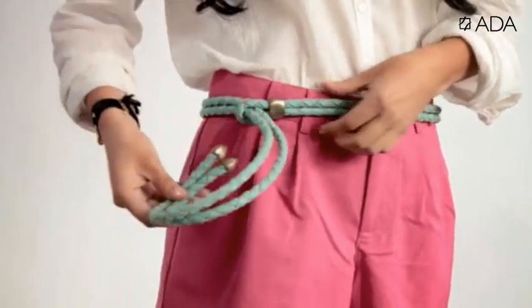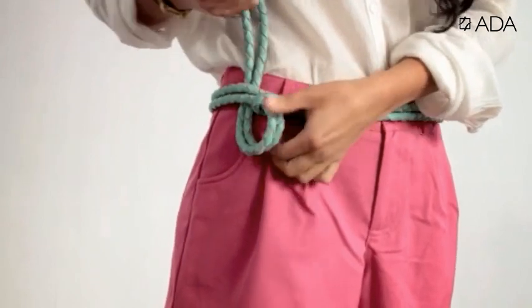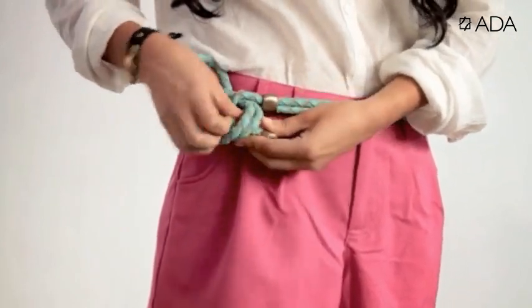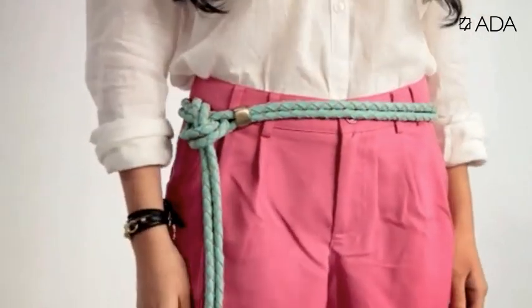Another great way to wear the sole belt is by taking the metal ends and pulling them back behind the belt and through the loop you created. Adjust and allow the metal ends to hang.